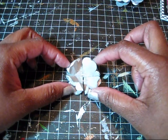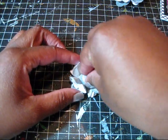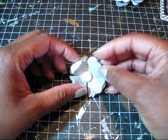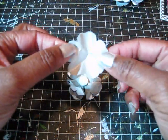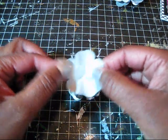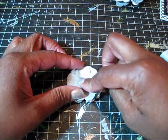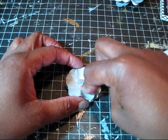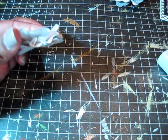Now come in with your pop dot and place it in the center of your flower — it will cover up the staples, which is not a bad thing. Take the top of the pop dot off, then come back with your first flower that's still in one piece (the one you folded from the center) and place it on top of the pop dot. Press it down.